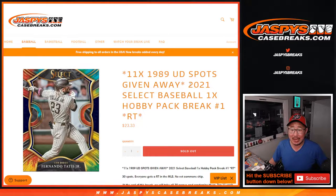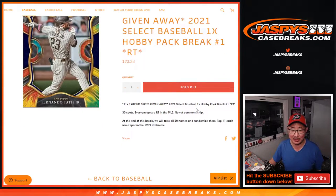Hi everybody. Joe for jazbeescasebreaks.com doing a 2021 Select Baseball hobby pack break. This is RAM Team number one. We're giving away 11 of those 1989 Upper Deck Baseball pack spots, which in turn could win you an opening day mixer spot. So it's like a parlay — a lot of things being parlayed here.